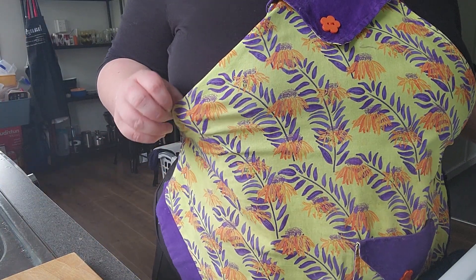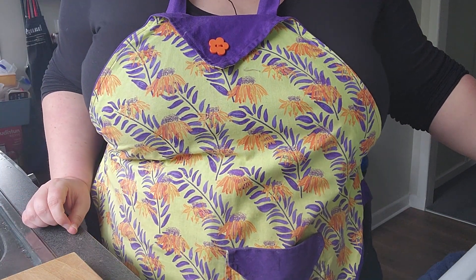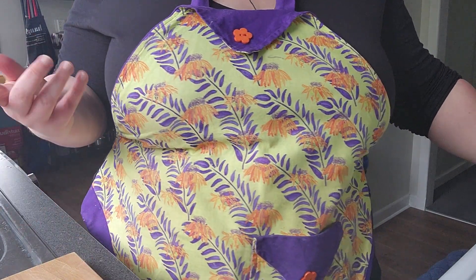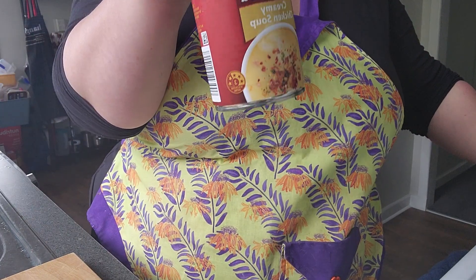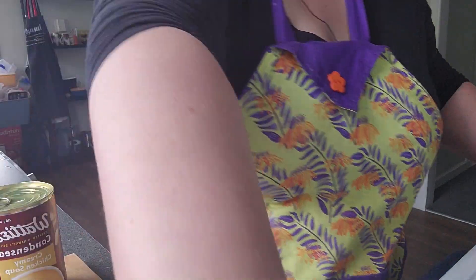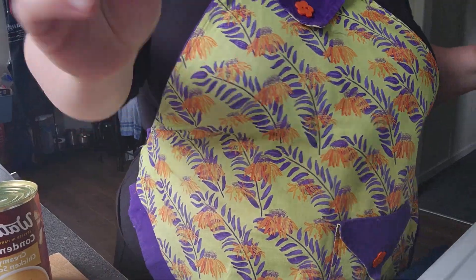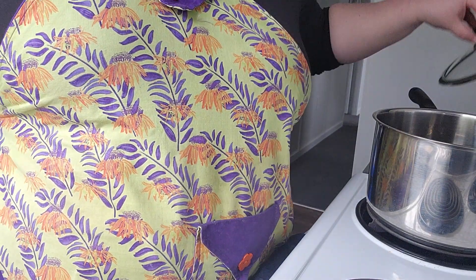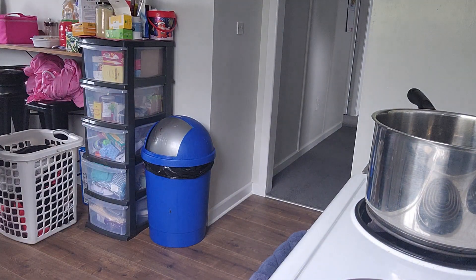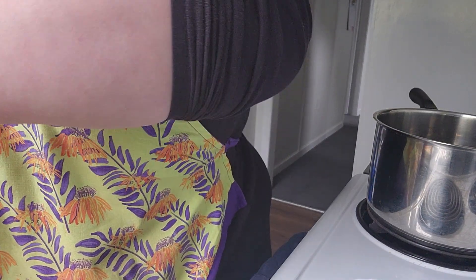Hey guys, gonna make something — I'm sick so I'm using my other favorite apron. It's a chicken soup done a bit different, kind of an easy recipe using condensed soup, a chicken breast, and some leftover dumplings. I've got a big pot here. It's a cold and yuck day in Invercargill — it was beautiful yesterday.